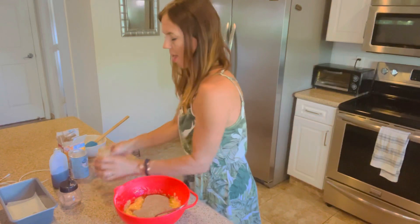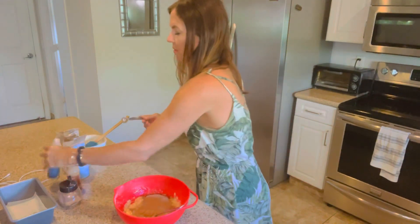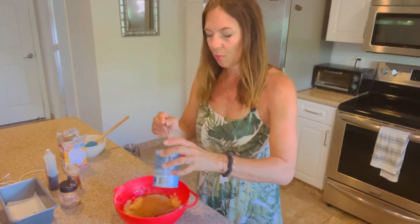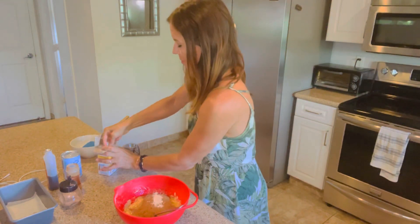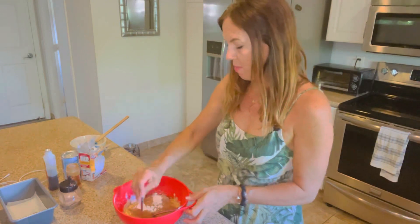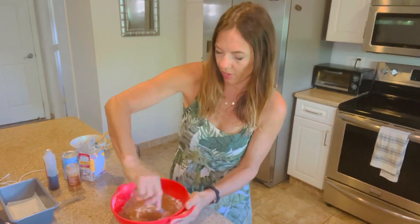Then I have a teaspoon of cinnamon — that's optional, but I like the cinnamon flavor — a teaspoon of vanilla, a teaspoon of baking powder, and a teaspoon of baking soda. That's going to make it rise and make it nice and fluffy. And a half a teaspoon of salt. Just mix all the wet ingredients together.